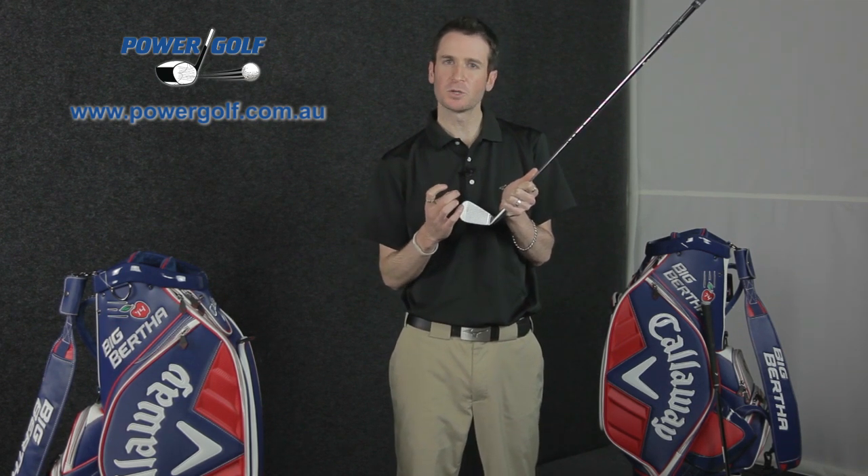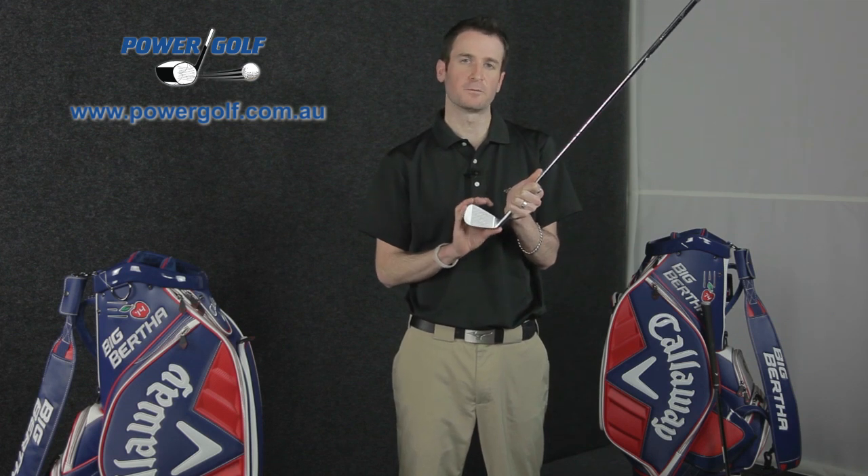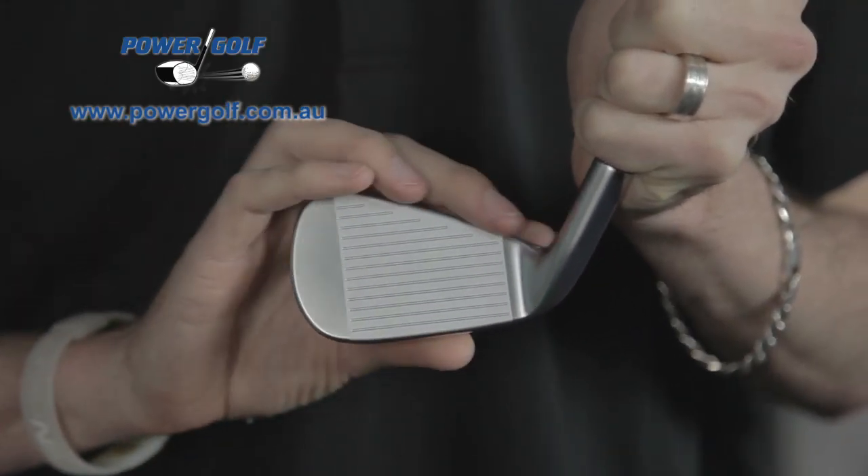What that thin face does is allow it to flex more, creating a lot more ball speed, which in turn helps your distance. Now, the problem with a really thin hard steel face is you can often get a really hard and clicky feel off the face. To overcome that, Callaway has combined the face with a soft forged carbon steel body, which helps create a softer feel when you hit the ball.